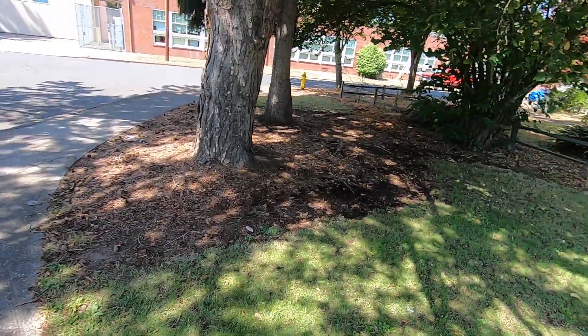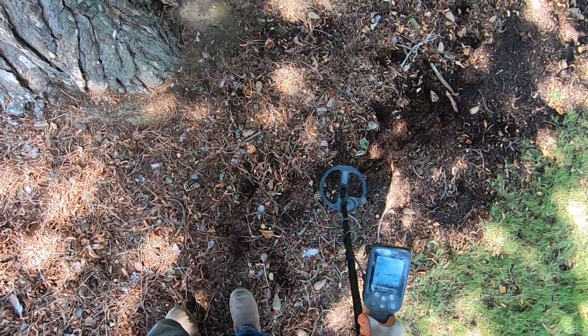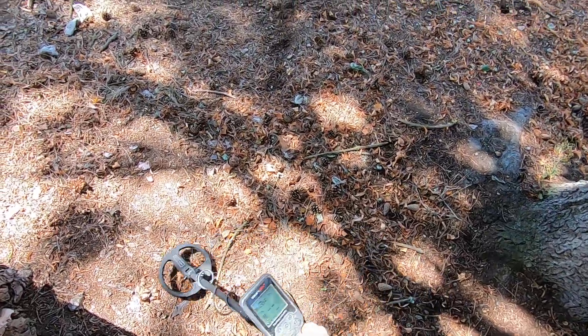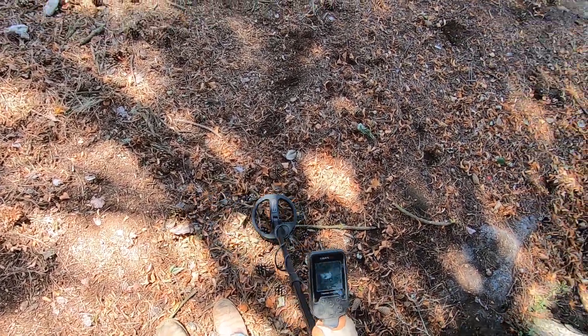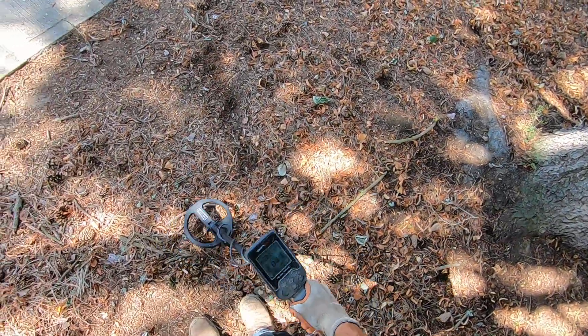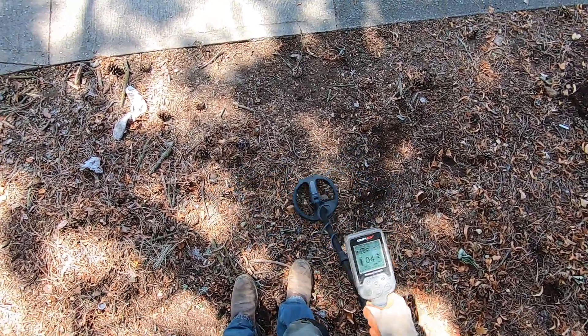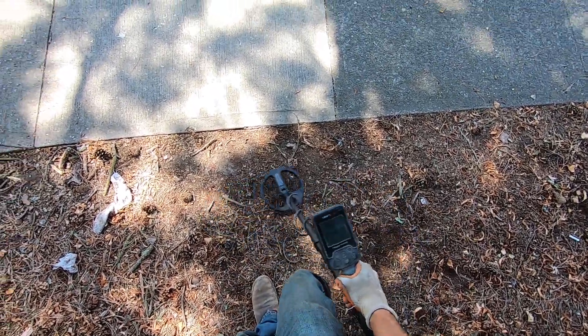I'll go over to the next tree here. Looks like the squirrels have been tearing it up - digging holes for nuts, pine cones everywhere. I'm gonna jack the sensitivity up all the way - I was at five bars before. These pine cones really make it tough to get my coil all the way down to the ground. There's something really big there.